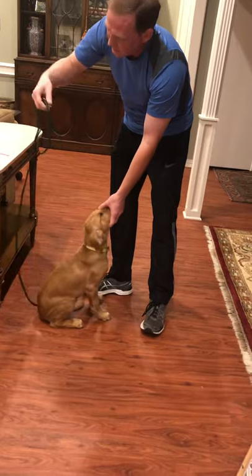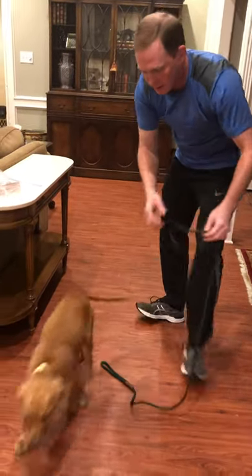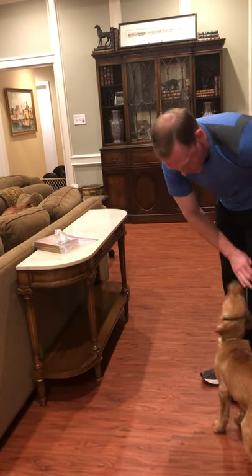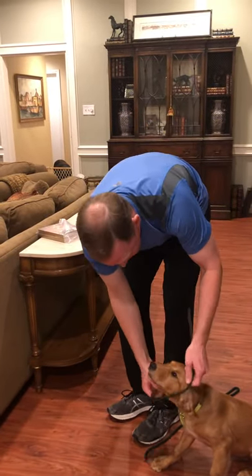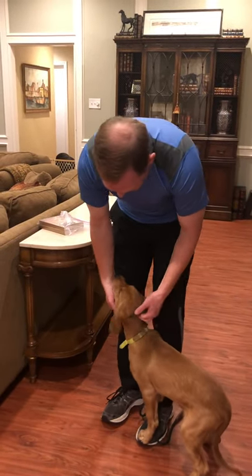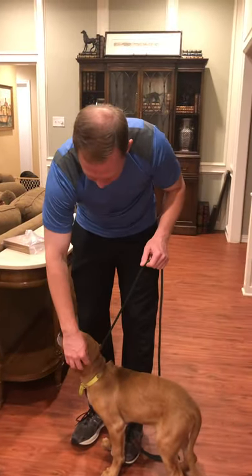Start with the slip lead, make a P with the slip lead, and then just put it over his head with the long end coming out straight towards you if he's on your left side. So it's just a P, then go over his neck, and you want the slip lead to be right behind his ears as much as possible, so as high on his neck as possible. Then this tab right here just slides down to keep it from slipping off.